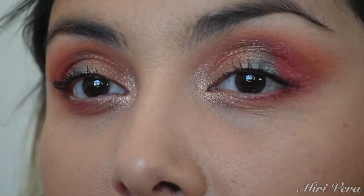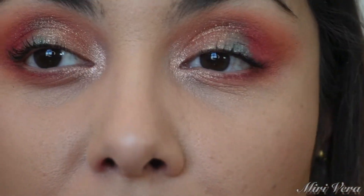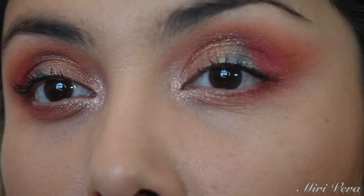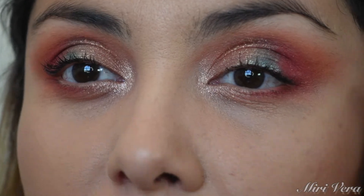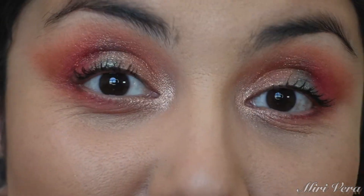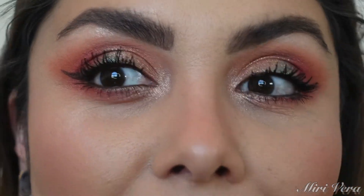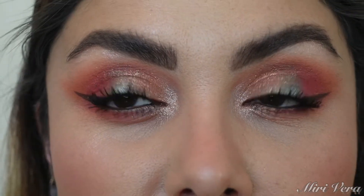This is what the eye is looking like. I did go into the last shade, nude, and I used that for the inner corner. Let me go ahead and finish up the rest of the face and I will be back.